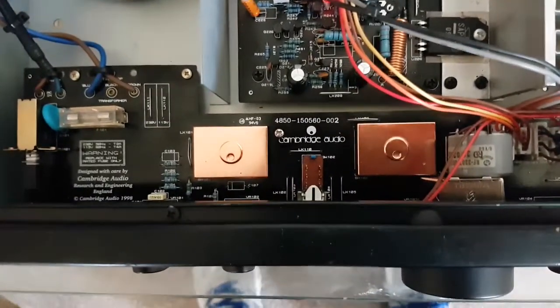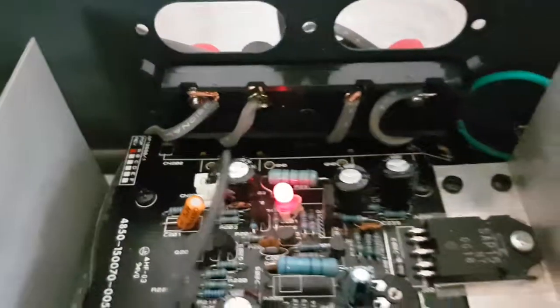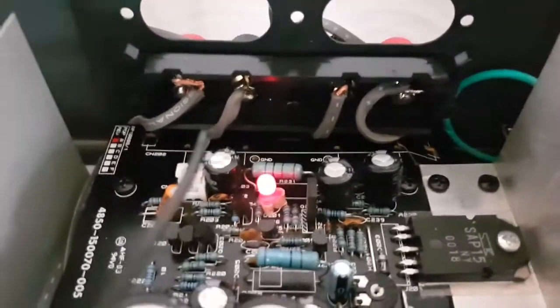But more has to be done because of the knacky knacky oomphers. What I've done is I've just temporarily fed some decent speaker cable to these connectors.